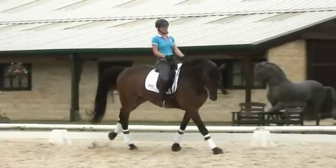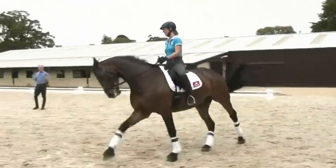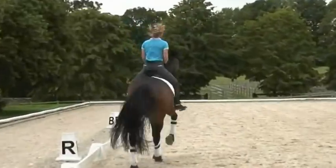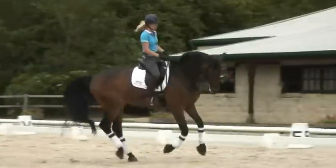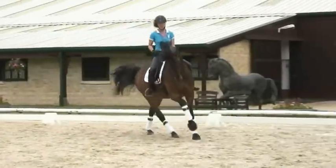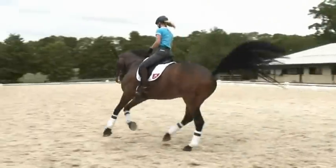That's a lovely, beautiful canter and we don't want to spoil that in making it shorter, but he has to learn to find a third gear and a second gear and not just motoring around in top gear all the time. Okay Laura, if you do the open side of the circle, go on a little bit into what is for him a nice working canter.